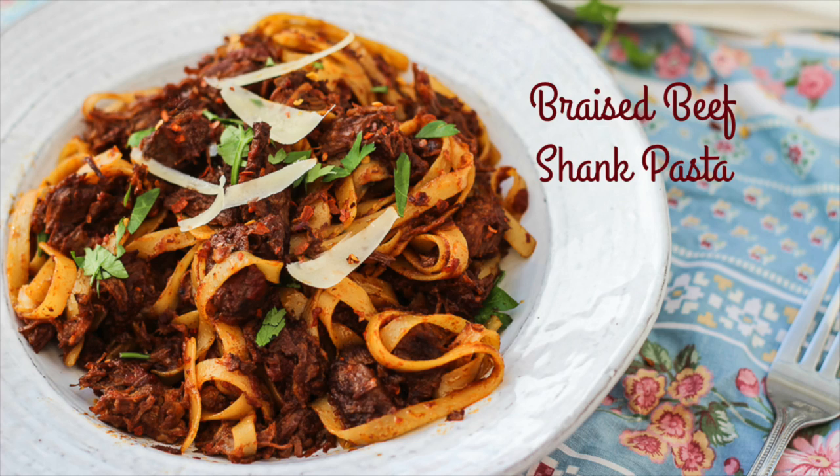Hi everyone, it's Vita from Honest and Tasty again. The weather is getting much colder in Chicago, so I think it's just the perfect time to make my favorite pasta ever — my beef shank pasta. If you don't cook with beef shanks, what are you thinking? You've got to try it. It's like the best cut of beef ever — it gets really tender and just melts in your mouth. We are making this with some fettuccine and some crushed San Marzano tomatoes. It's to die for.